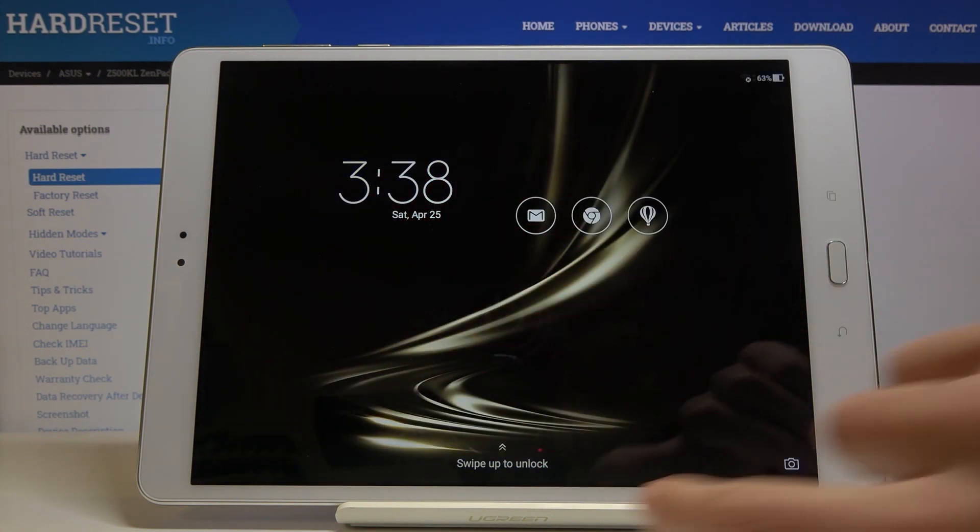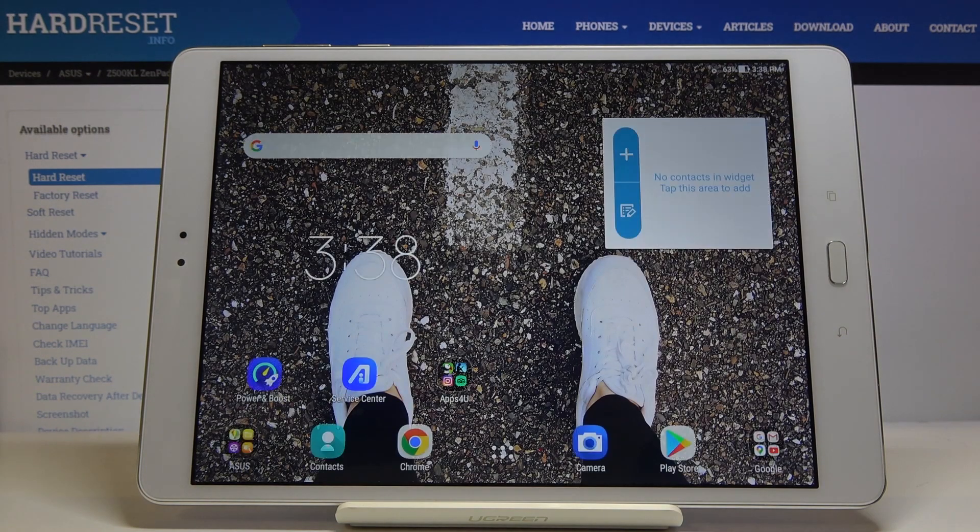And that's it. As you can see, you are now back in the normal mode with all apps active.